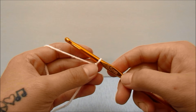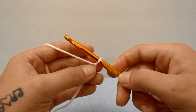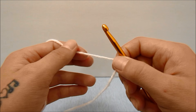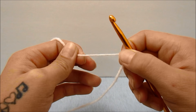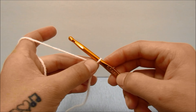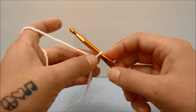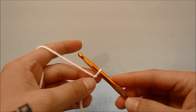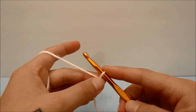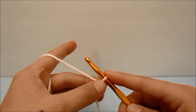To get started, I am using the 5.5 millimeter hook for the beginning chain because this Lion Brand yarn does not have very much stretch in the chain. If the yarn you are using does have enough stretch in the beginning chain, you may not need to use the different size hook — that is up to you and the yarn you are using. If you need to see how to do anything in this video in closer detail, I will link videos in the description below.